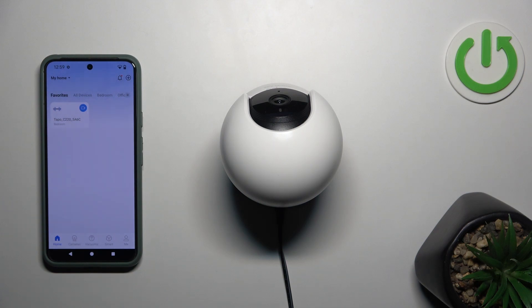Hello everyone, welcome back to the Hard Reset Info channel. In today's video, I want to show you if the Tapo C220 camera can record all the time.